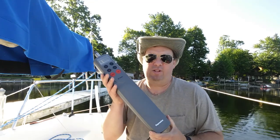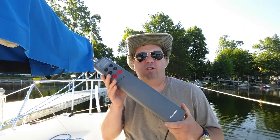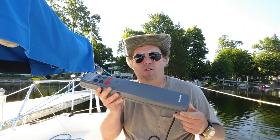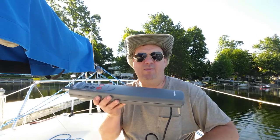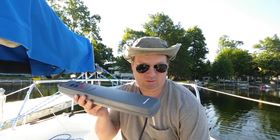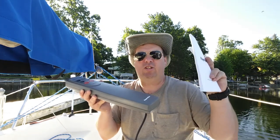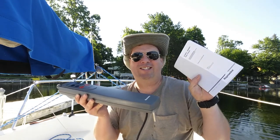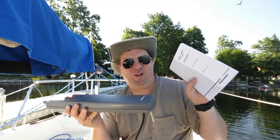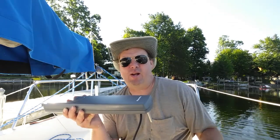To remedy that problem, this year I bought this — the Ray Marine ST 1000 Plus auto tiller. Today we're going to install it step by step. And the instructions are really important here; there's a very particular way this has to be set up, and if you don't follow them, you're going to have a mess.